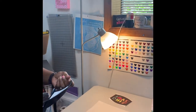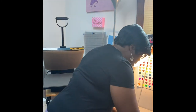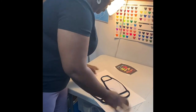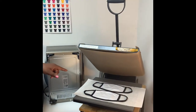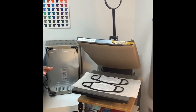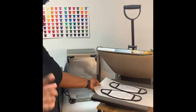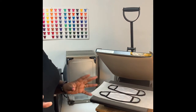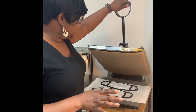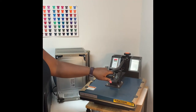The first thing you want to do is make sure that you get the moisture out of your face mask. I take it, put it on some butcher paper, and I already have my heat press heating up. I'm just going to press it down for maybe about 10 seconds to get the moisture out.